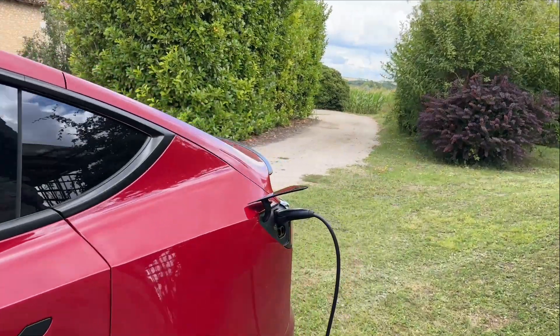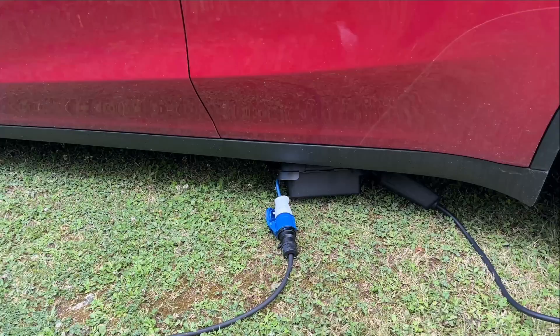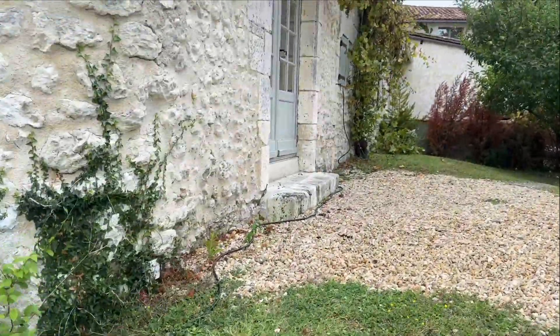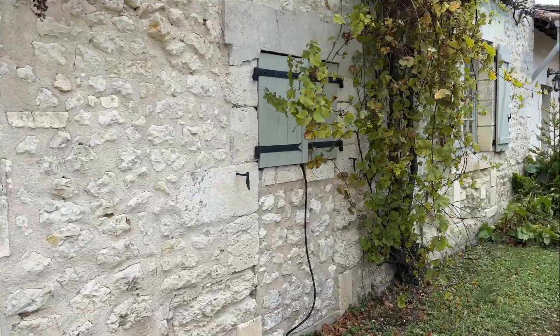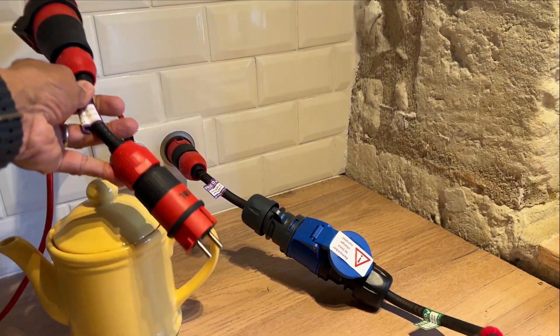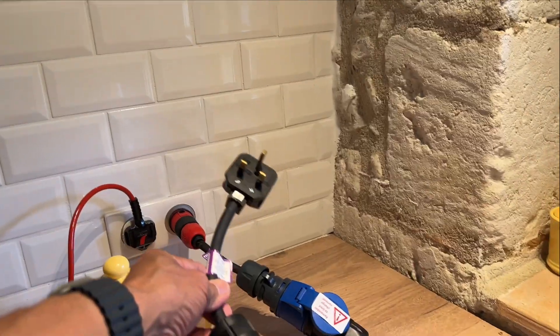I'll show you my charging setup quickly while we're here. We've got the Tesla charger, the cable that comes with the car, connected to an extension lead and a dry box underneath the car, and I've been charging it off the cottage with the owner's consent. Sometimes French sockets have the AC the other way around, so I've got this adapter which reverses the polarity if needed. And if I'm in the UK, I can just put a three-pin on there.